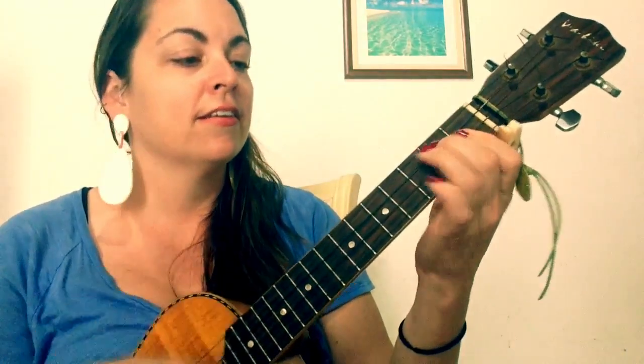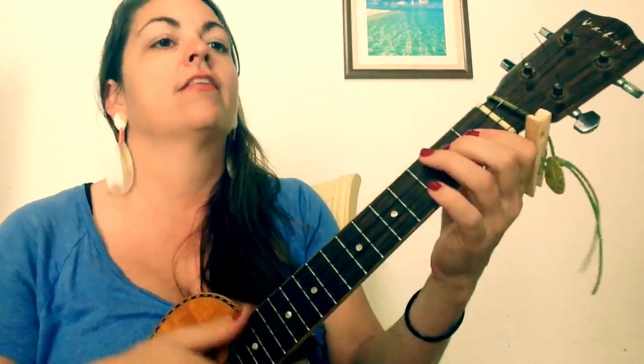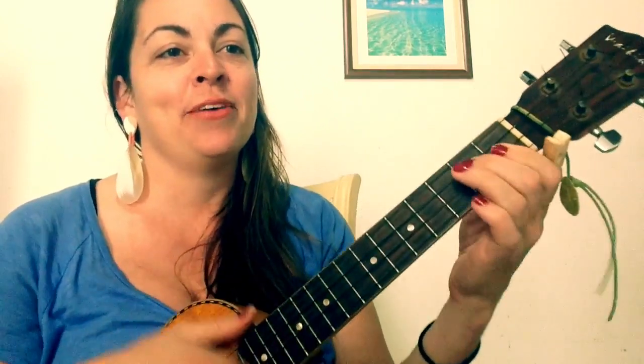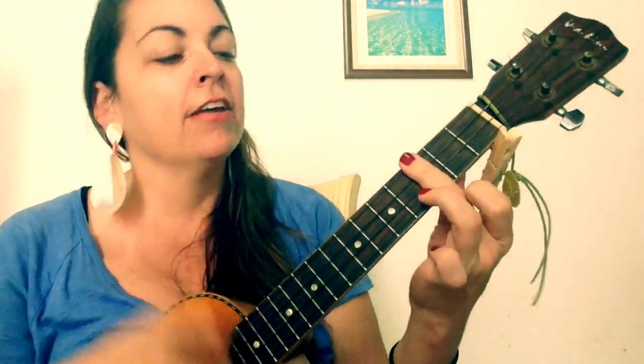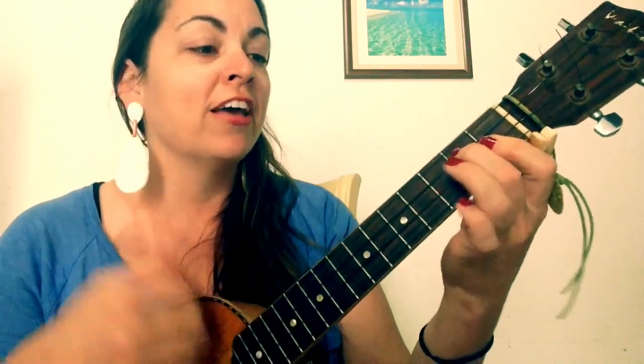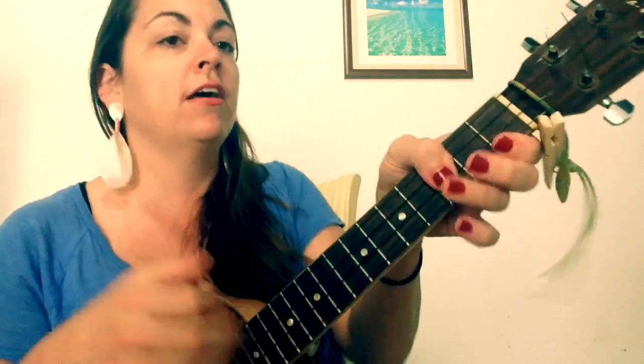G minor 7, C minor 7, G sharp, D sharp, and then G minor 7 — and we're doing it again. That's the verse. And of course the chorus — the hook — is the 'I feel it coming' section. I feel it coming, I feel it coming, baby.